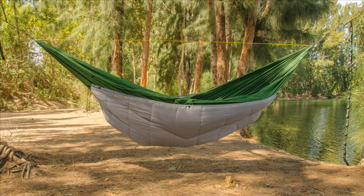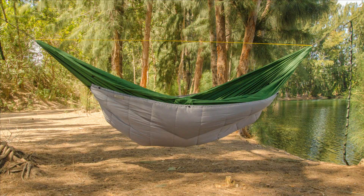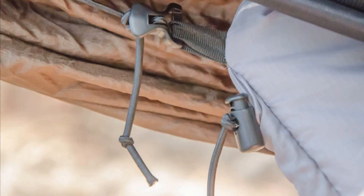The shock cords are extra long to make sure they'll work with any hammock. After your setup is perfect, you can trim the excess off the shock cords.